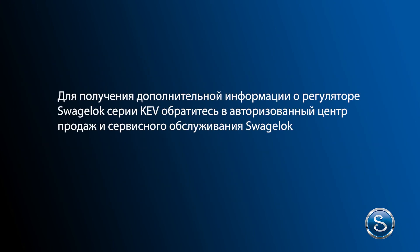For more information about the Swagelok KEV series regulator, contact your authorized Swagelok sales and service center.